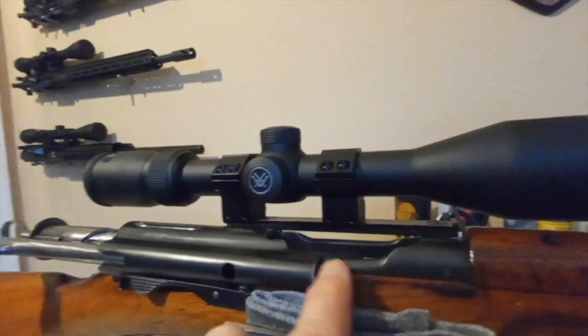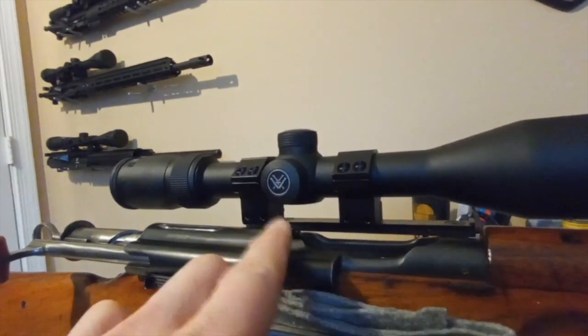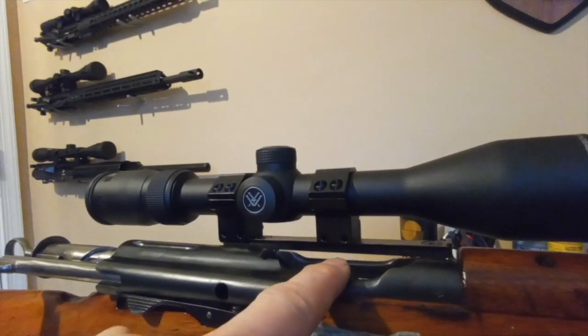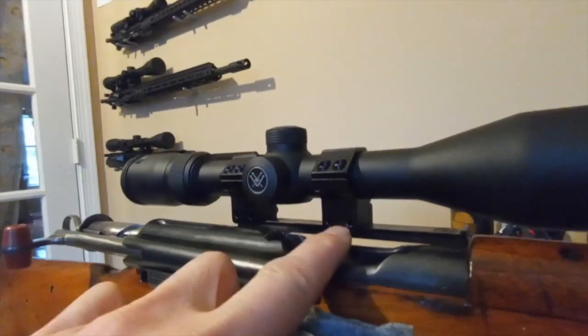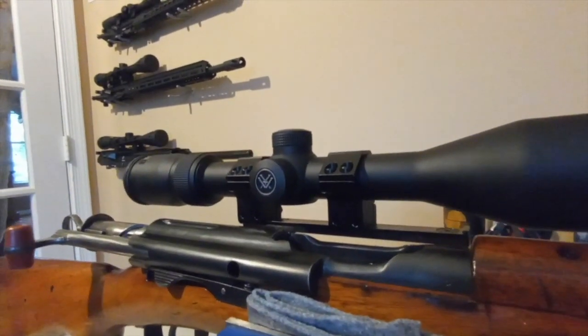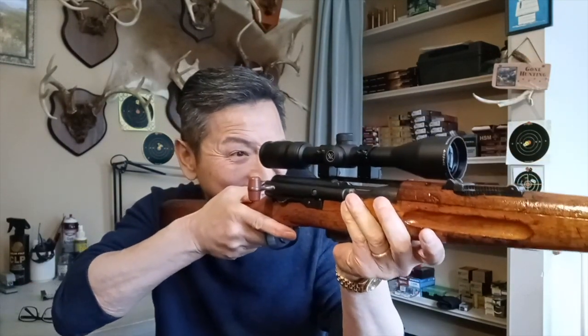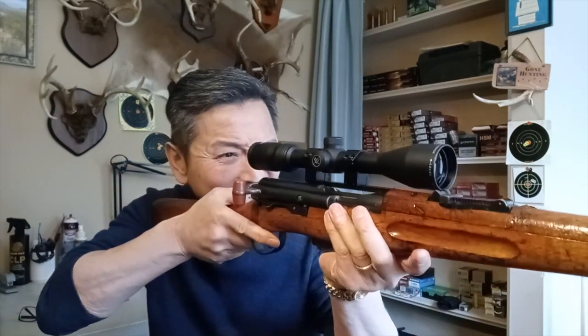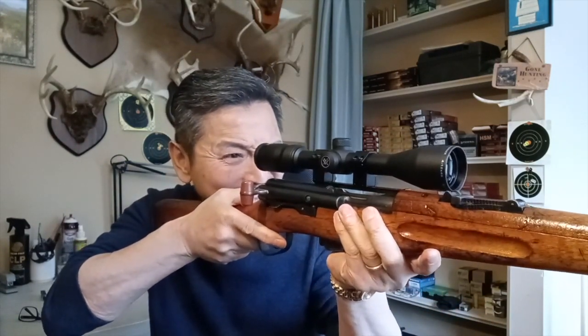The empty shell is going to fly straight up, and it might actually hit the windage turret. So I positioned the front ring in the center so when the empty shell flies out, it hits that groove and pops out to the side without hitting the turret - or at least that's what I'm hoping. Looking through the scope, it does feel a little weird because I'm so used to having it centered, and having it a little off to the left is different, but I think I could get used to it.